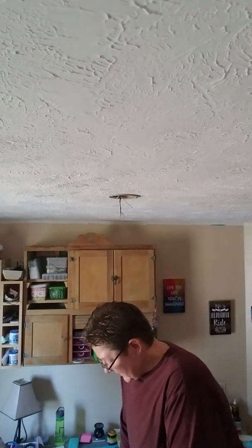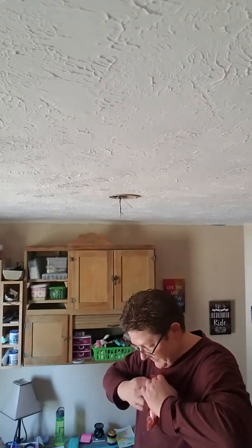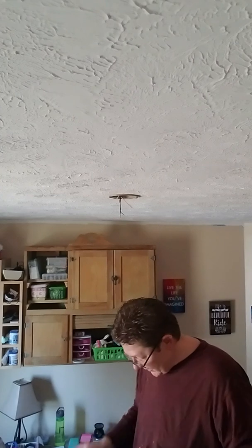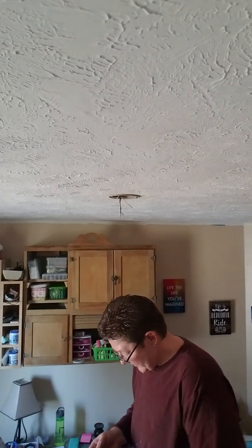The first thing you want to start out with is the mounting bracket. That's the last thing we took off the other light, and it's going to be the first thing you're going to put on for the new fixture.